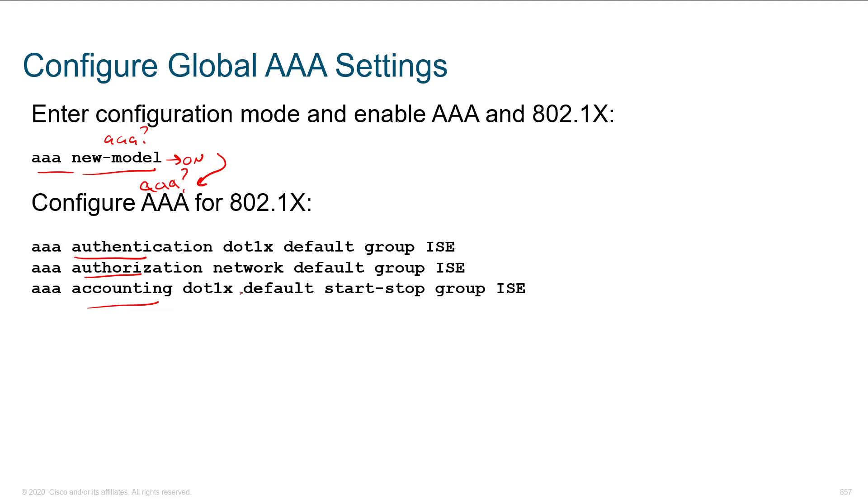What they're showing here is called a method list. A method list describes how to authenticate users given a certain method of connectivity. For example, 'aaa authentication dot1x' — for our whole conversation — we say by default use group ISE. ISE is the name of our server group, and within the server group there will be multiple servers, each defined by IP address representing ISE Server A, B, or C. You authenticate somebody, they give a username and password, and they're in.